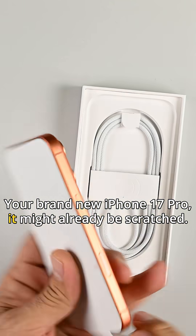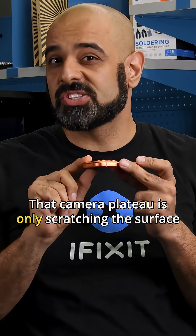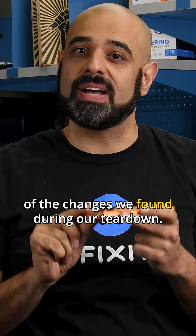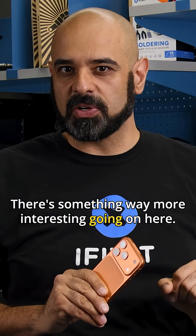Your brand new iPhone 17 Pro? It might already be scratched. The camera plateau is only scratching the surface of the changes we found during our teardown. This phone actually has one of the more fascinating batteries that we've seen — there's something way more interesting going on here.